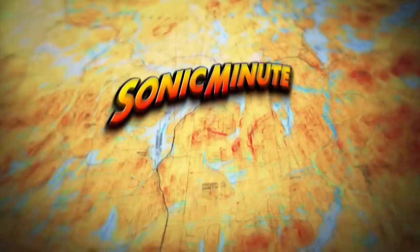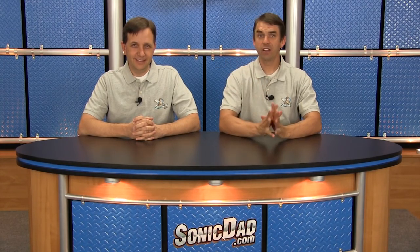Now, on to the next episode. Hey everybody, it's Abe and Richie here in the Sonic Dads Studio. Here we are in the new Sonic Dads Studio. This is our new space. It may look the same, but it is not the same. So this is our first episode from our new space. Pretty cool.